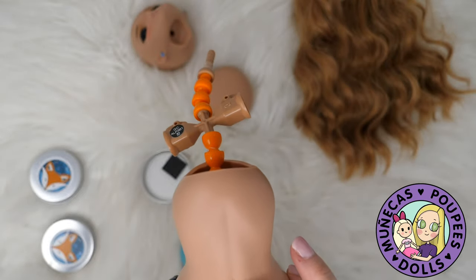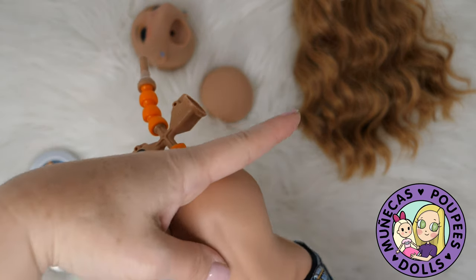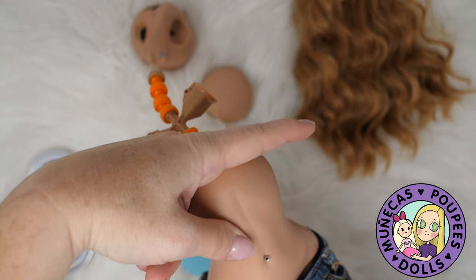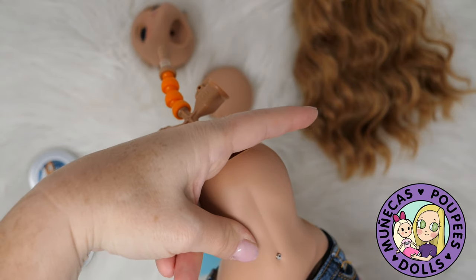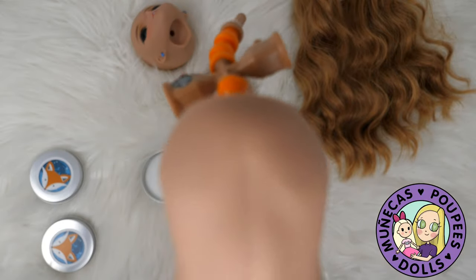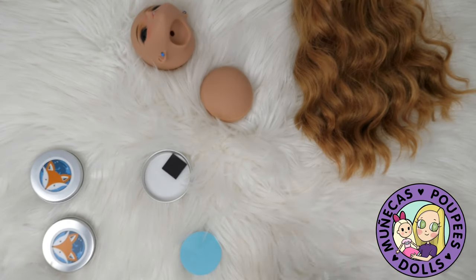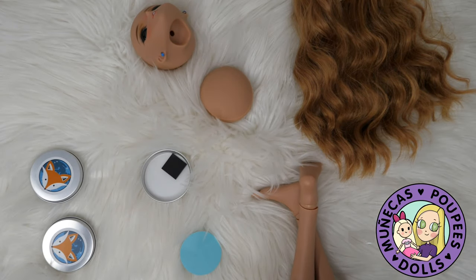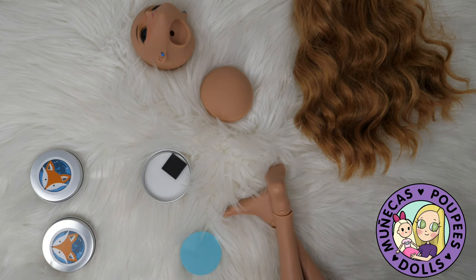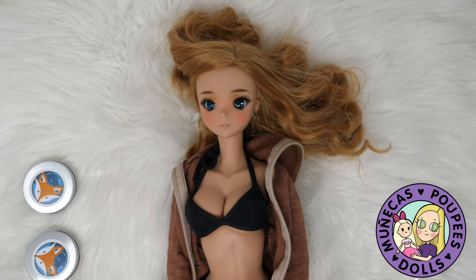That was a lucky shot because it's right in her belly button! I'll slide it just a little bit — as you slide it you can see it move around in there. That is super cute and now it's in there really securely with the tack. Now I'm going to reassemble her and then we'll look at how she looks with the earrings and how they can be swapped out.